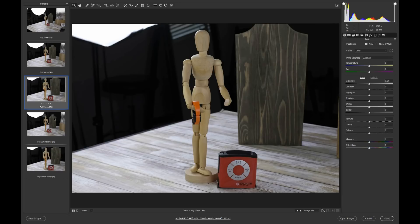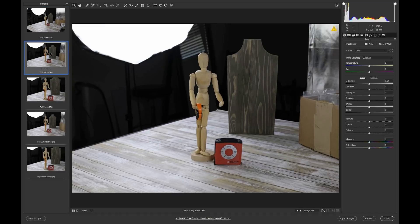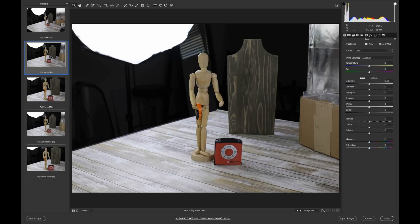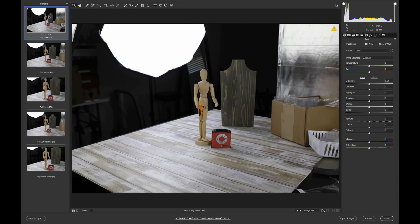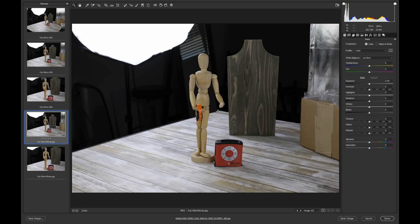Then I took the 35mm shot and cropped it in Photoshop to match the 50mm framing as closely as I could, then upsized it. Fuji not only crops to the 50mm equivalent in-camera, it also upsizes back to 6000 by 4000. So in Photoshop I had to crop to 50mm and upsize to 6000 by 4000 to match. I did the same thing at 70mm.